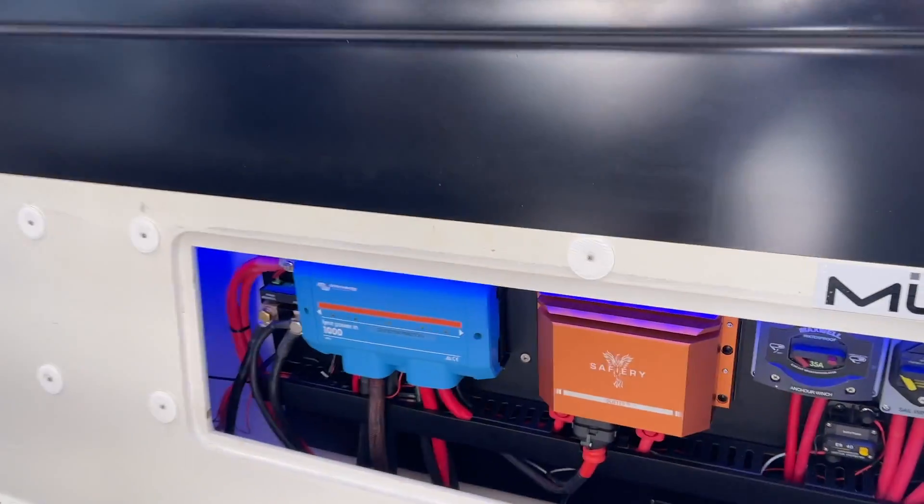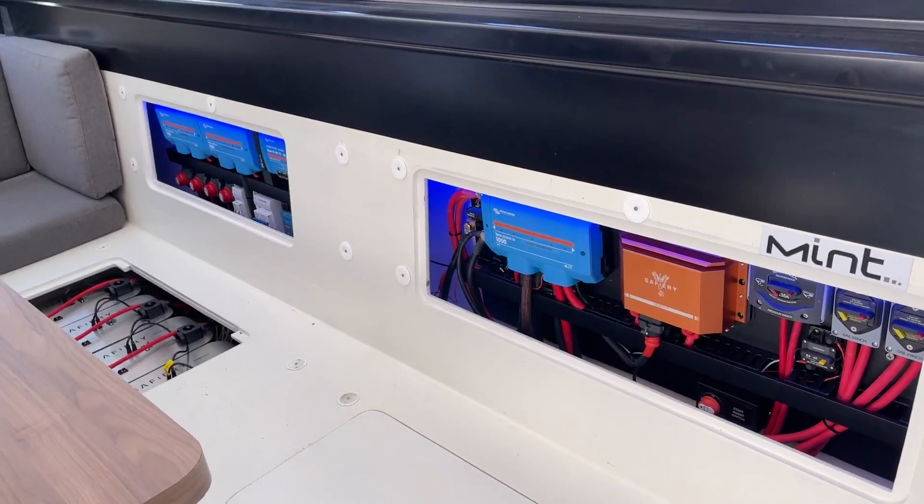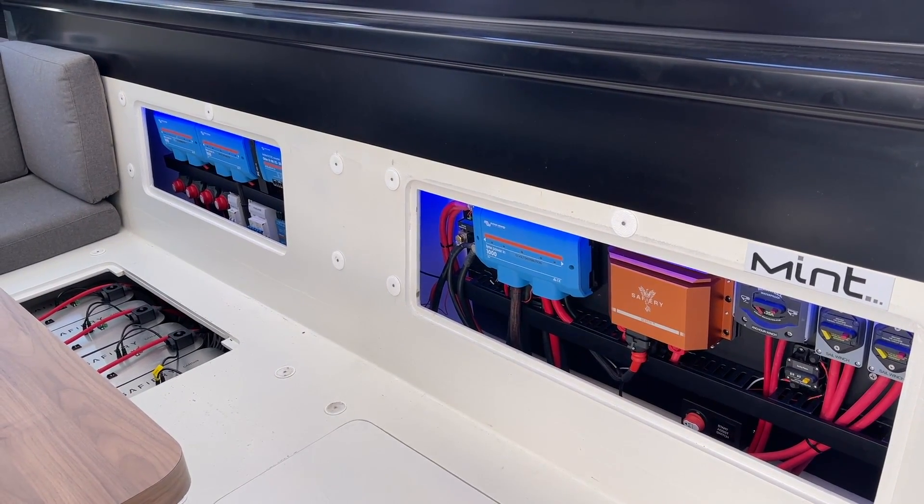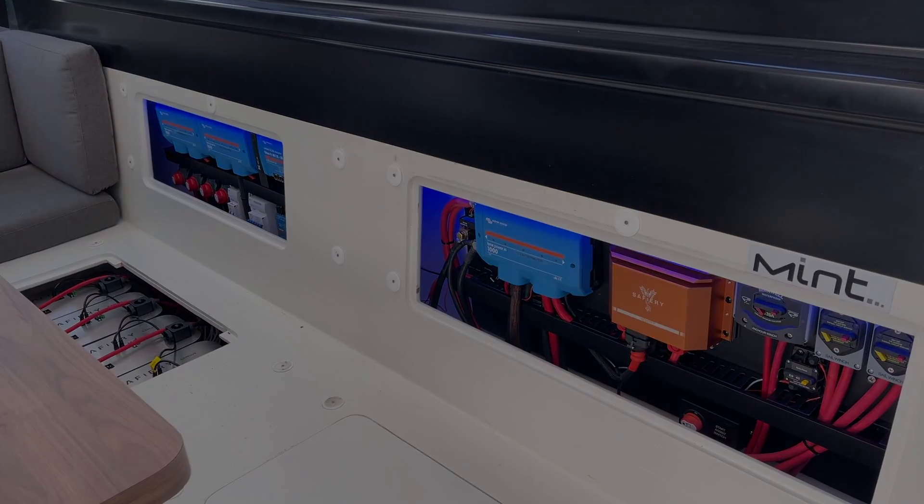It's quite a neat install. You can see the whole setup — it's all within the seat. Jabin and Troy did a magic job of this — how good's that!